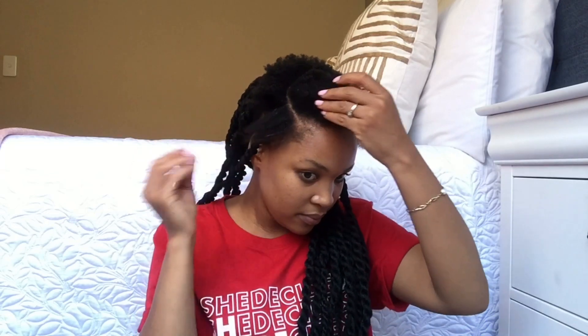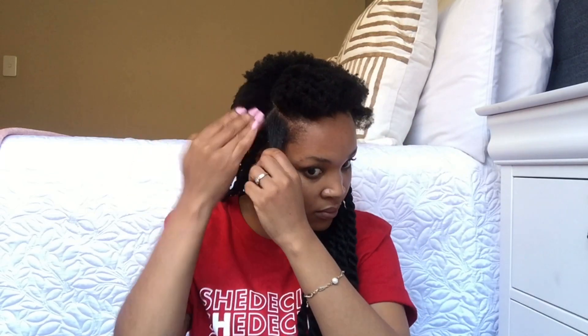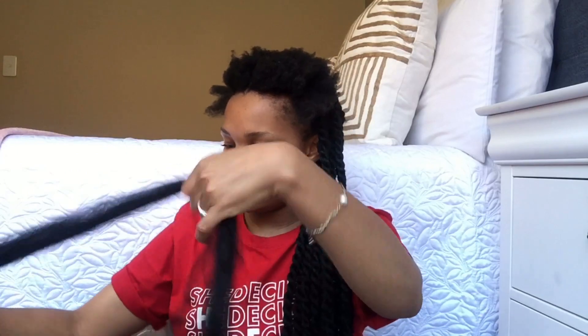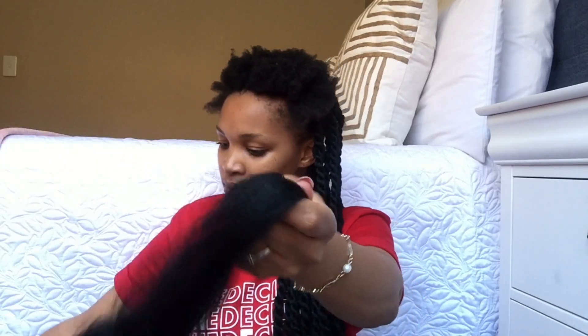Now I'm going to use water because my hair was getting a bit dry and I didn't want to braid on dry hair. So just put in the water and rub it in. To also help you when you are braiding, just put in a bit of gel just for hold. Then on the section that you parted, you just need to section it again and just make a path in between that section.